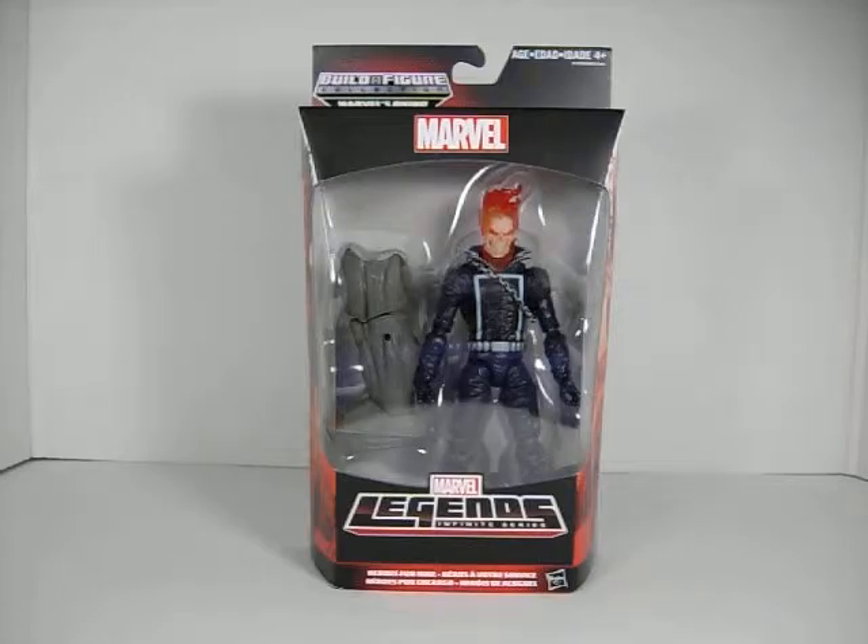Next we have Ghost Rider. Very nice figure, very nicely sculpted with a great paint job. I think this is one of the nicest Ghost Rider sculpts we've had so far. The head looks absolutely amazing, with translucent fire on his head and neck. He also has a chain around his torso, and his jaw is articulated. He comes with Rhino's left leg.